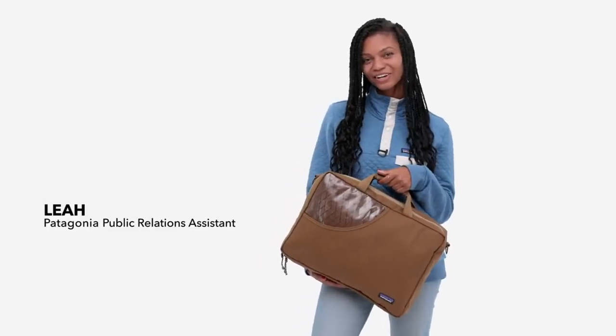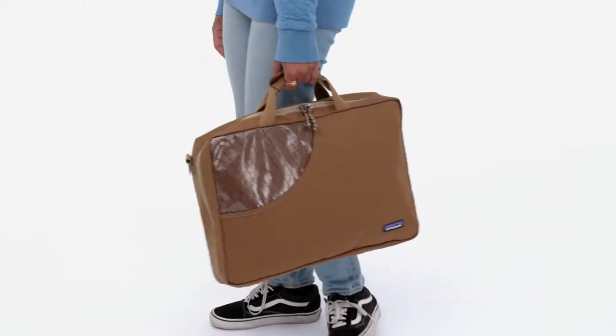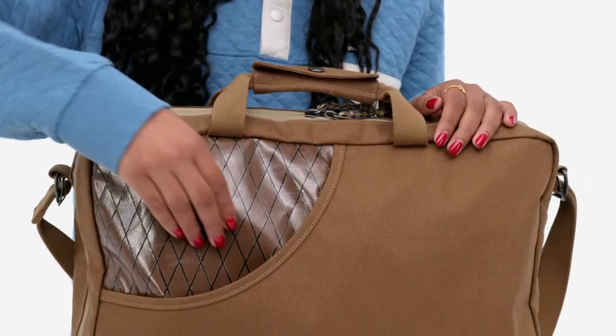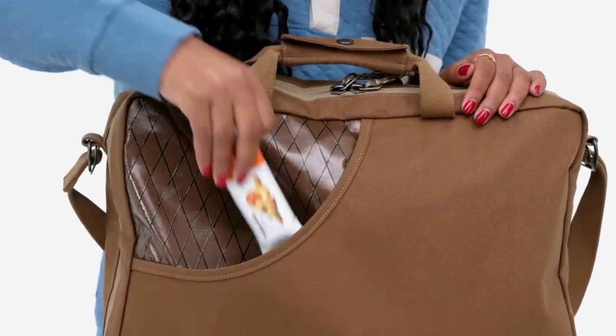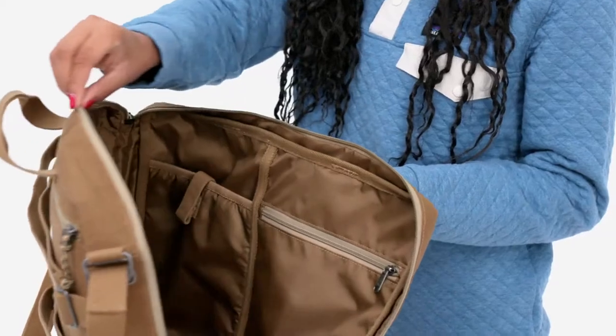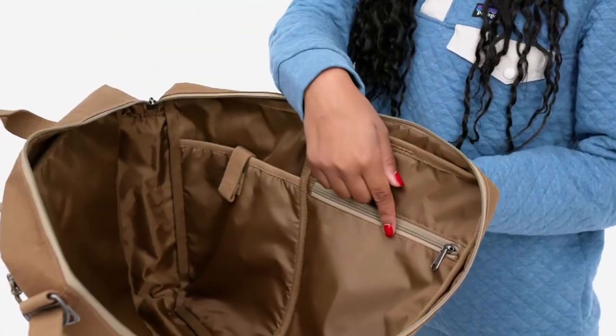Our Stand-Up Pack is a do-all carry-all to match your needs. It travels comfortably as a backpack, a briefcase, or add the shoulder straps for an over-the-shoulder carry. The exterior front stash pocket holds everything you want close at hand. A zippered main compartment carries a full day's worth of gear and comes with a soft padded tablet sleeve and a zip-closing stash pocket to secure small items.